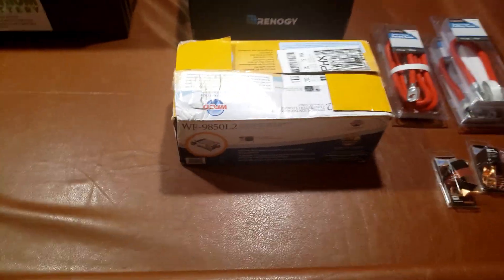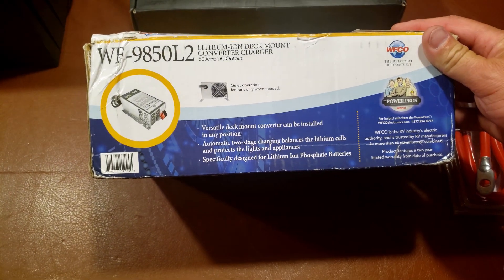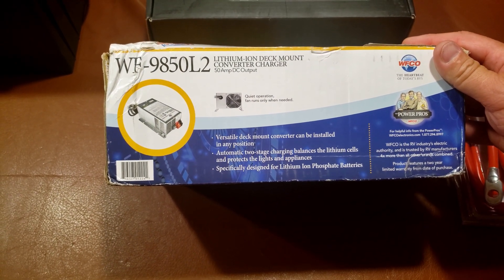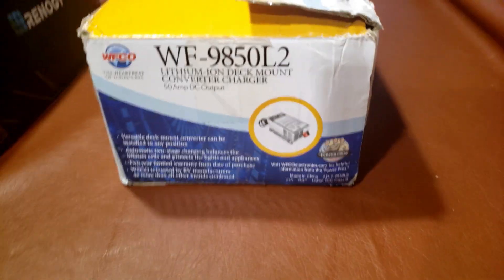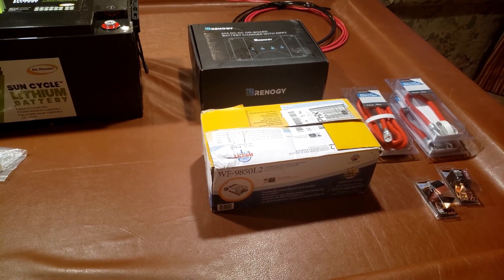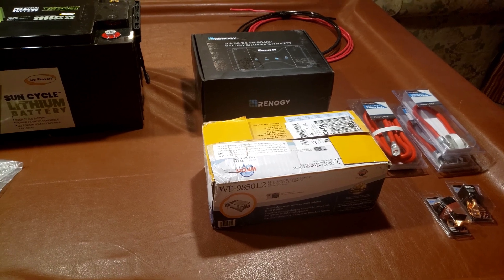The other component I have here is a Wilco lithium-iron deck-mount converter charger. There is one of these already in the coach — it comes with the Thor. The problem is it's not meant for a lithium battery; it has a different charge profile. This replacement isn't very expensive, $200 or so — you just have to swap it out.